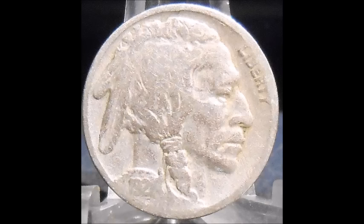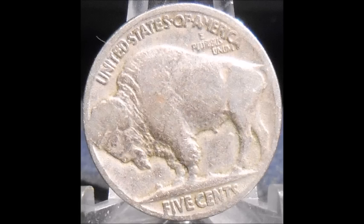Now we are taking a look at a 1921 two feathers variety. Once again, it is missing the small third tiny feather between the second feather and the back of the neck or hairline. This is a two feathers variety — it is missing its third little feather.